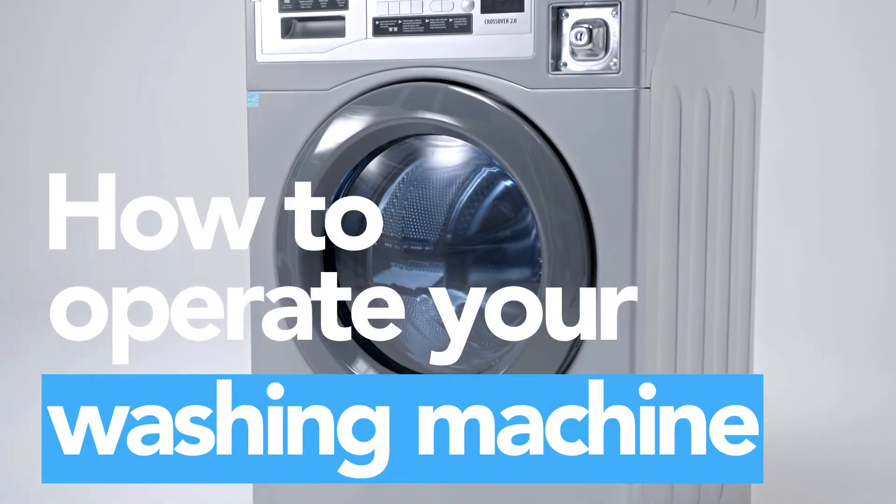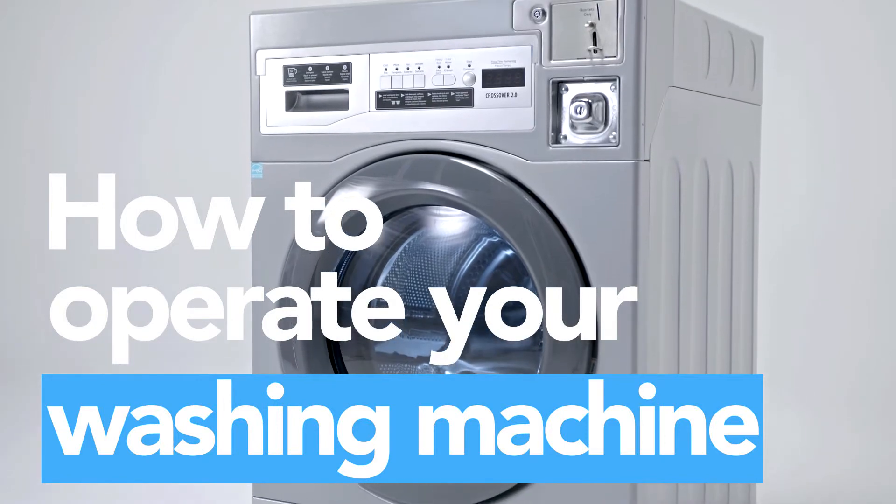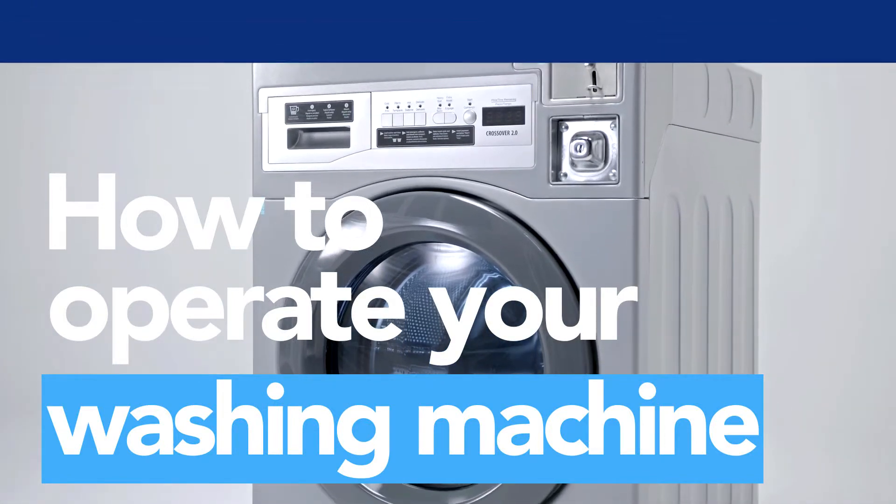Ready to use your washer? In this video, we'll walk you through how to operate your Crossover washing machine.